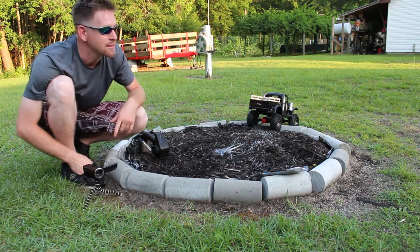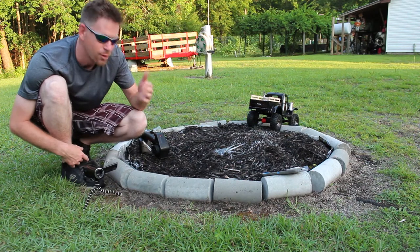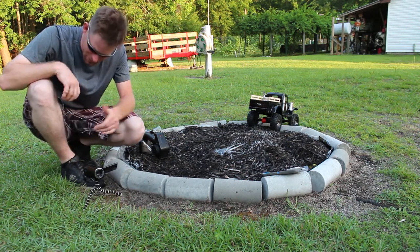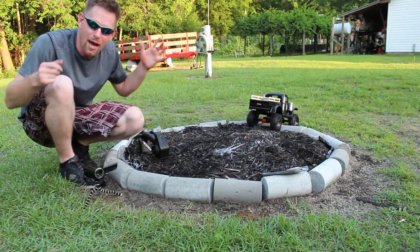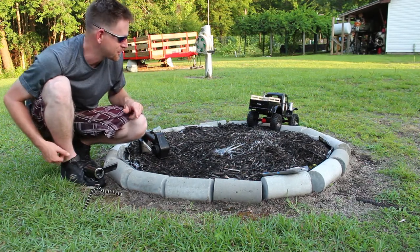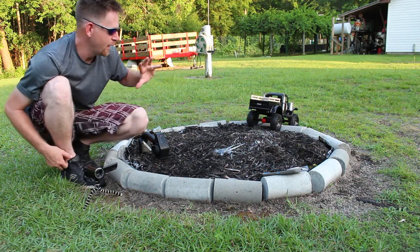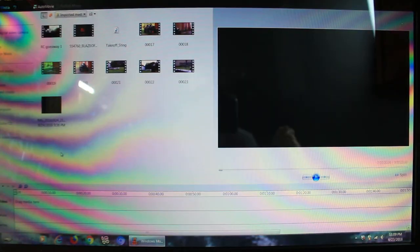Let's get inside because it's kind of humid out here and I'm dripping sweat right now. Excuse me for my white legs, my friends — these legs have not been out in a while. Let's get back inside and I'll show you the process of how to edit your videos. Alright guys, so here it is.